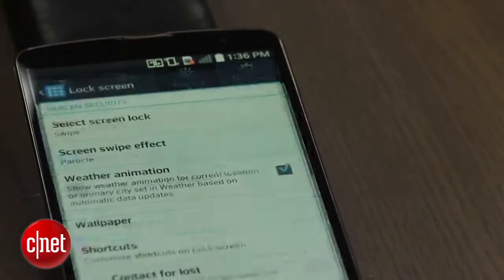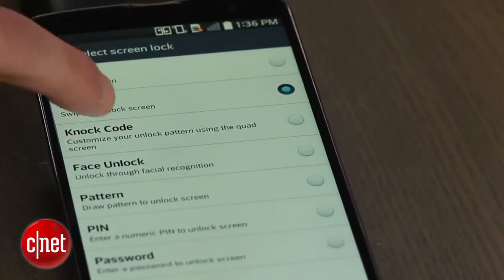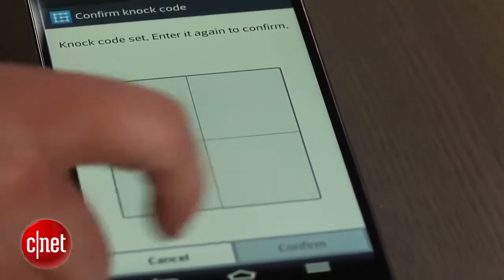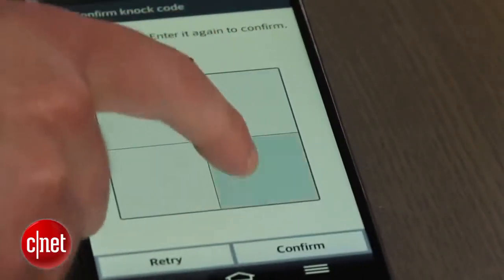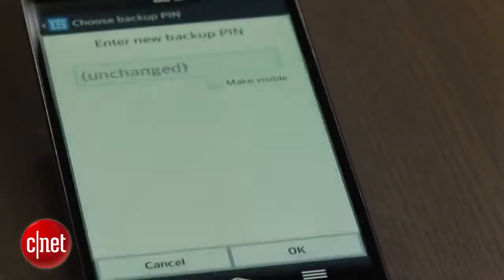From there you'll be asked to set up a code. Knock codes can range from 2 to 8 taps. In fact, according to LG there are more than 80,000 different possible combinations. Once you confirm your code, you'll be asked to create a backup pin code, which will be used in case you ever forget your knock code.